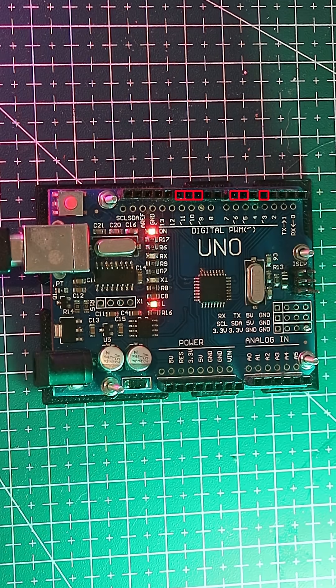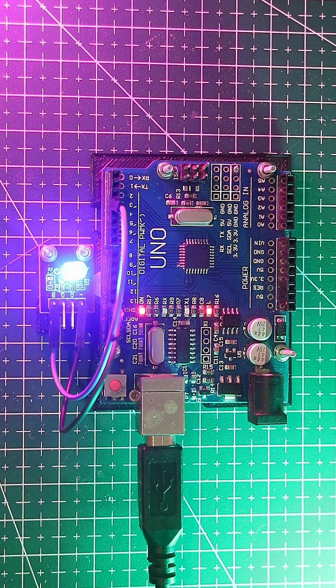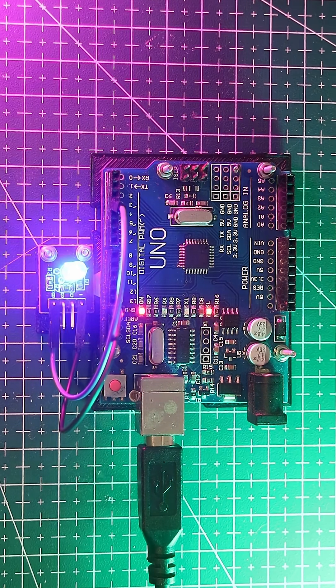Some of these digital pins can also do something called PWM, or pulse width modulation. Think of it as pretending to have a variable voltage by rapidly switching the pin on and off. Here's an example: this LED isn't just on or off — it's fading in and out thanks to PWM.